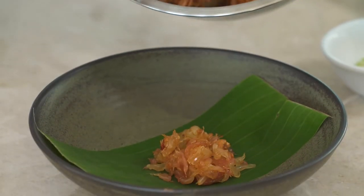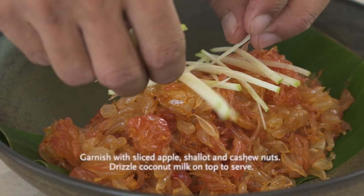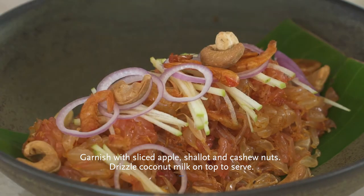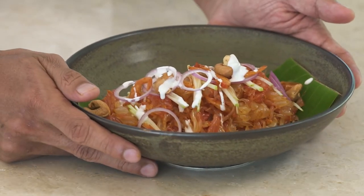We will plate it nicely. Now we have a nice pomelo salad, ready to serve.